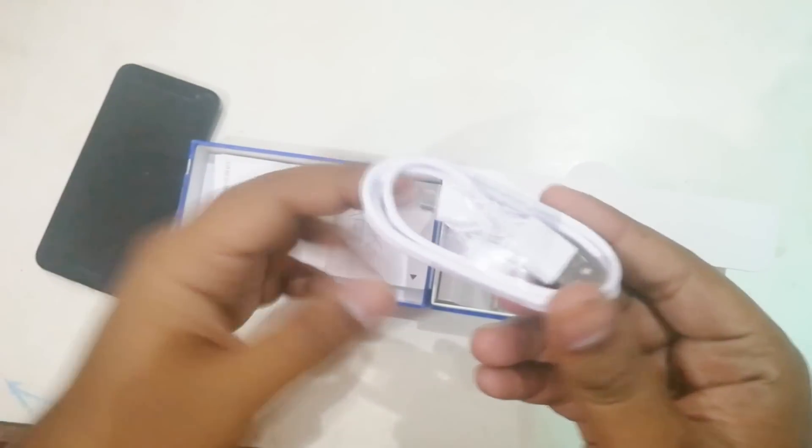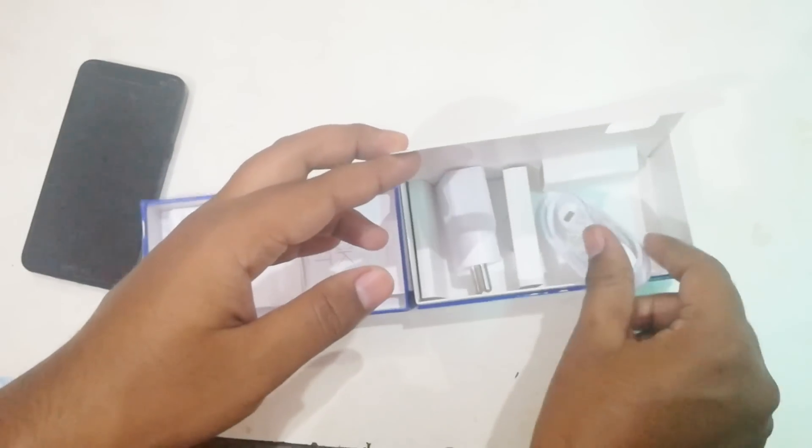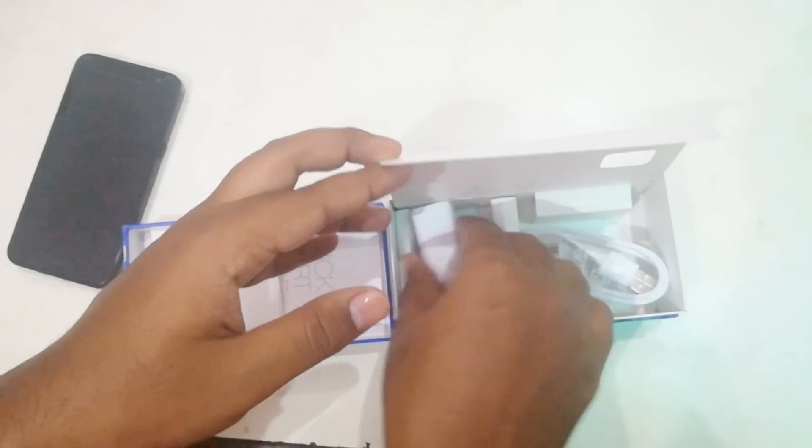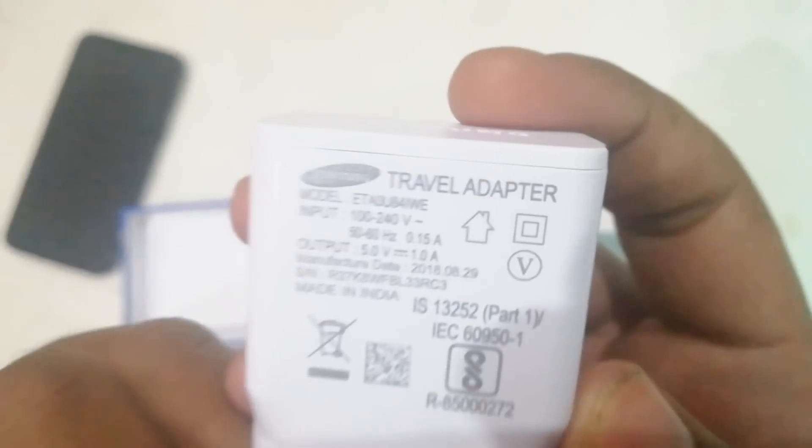Here is the device, which is a black color. This is a quick start guide. This is a data cable. This is a small charger — I don't know how long we'll use this. Charger is a big deal, but this is a small charger. This is a 5V adapter.